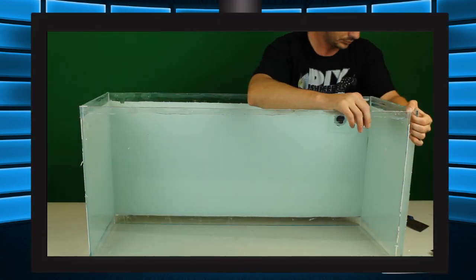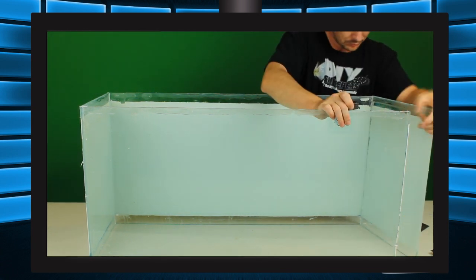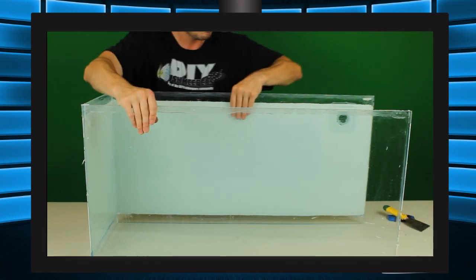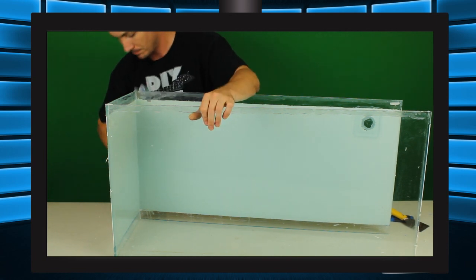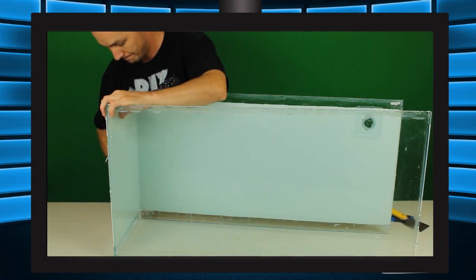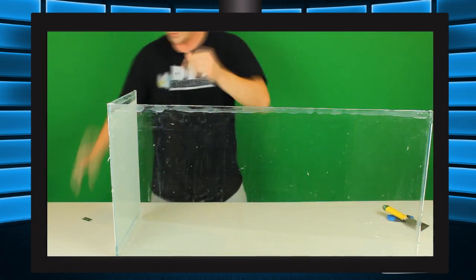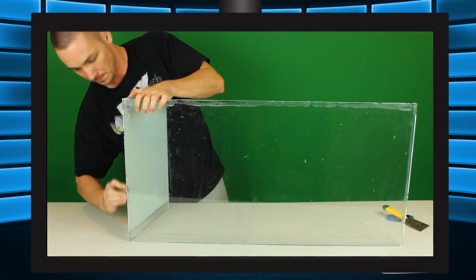With the bottom pane out, we can take the rest of the tank apart by slightly pressing the opposite corners together. This creates small gaps on each seam — not enough to cut right through, but enough to get a good start. As you rotate between each seam several times the gap becomes larger and larger each time until the panels come loose. When doing so it's important to take your time and not apply too much pressure or you'll snap the glass.